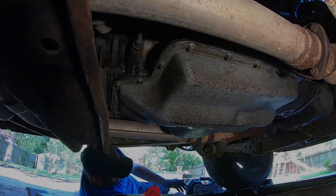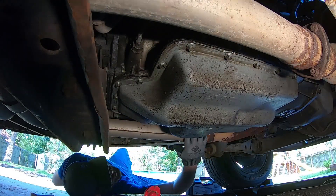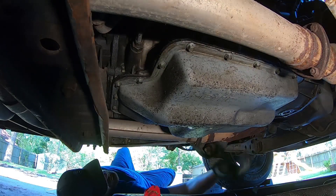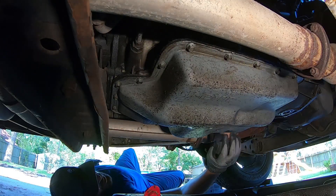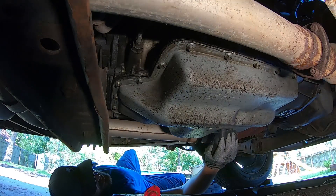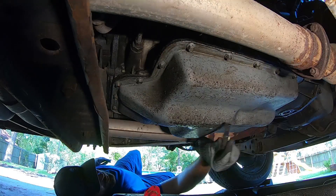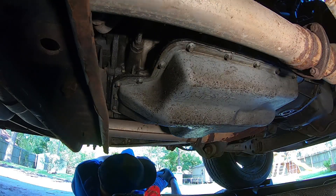See what we can get done before it gets dark. Underneath, the first thing we want to do is come up to your transmission pan. Let's go ahead and drop this pan, get rid of this fluid and the filter that's inside of here. These are 10 millimeter bolts all the way around, so we're gonna go ahead and take them all out.